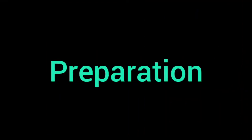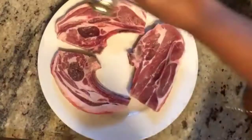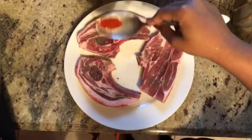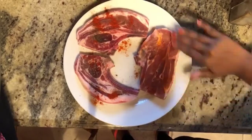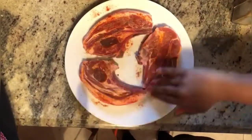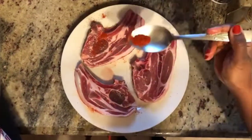Let's start the preparation. Firstly take the lamb chops and add salt, pepper and red chili powder. Now rub these spices into the lamb chops with your fingers, evenly and even on the sides. Now do the same on the other side too.